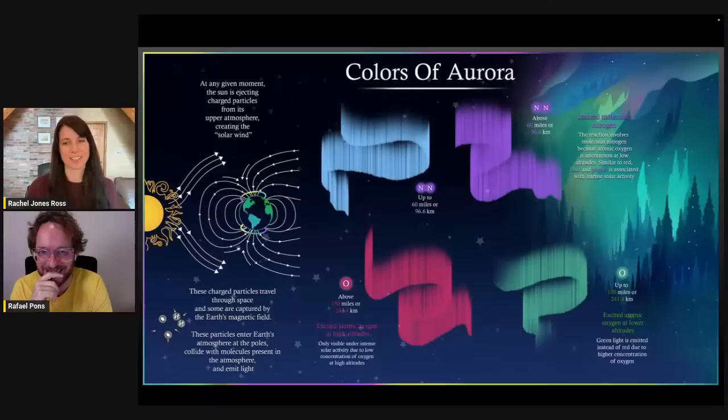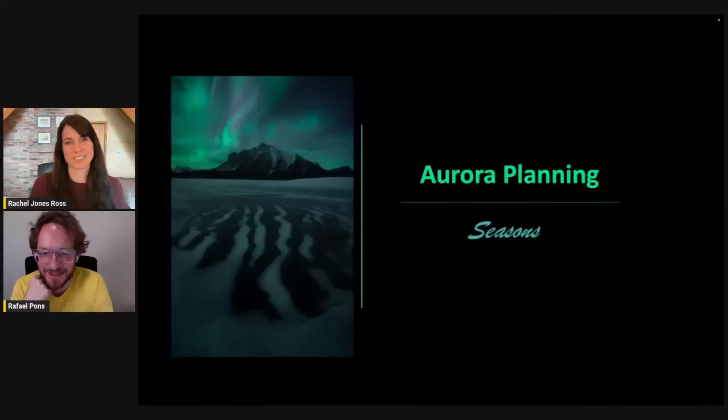I just want to give a shout out to my daughter who actually made these infographics — she did such a beautiful job. You can find her online at inkandclaw.ca. Now that we know what an aurora is, how do we go find it and how do we shoot it?